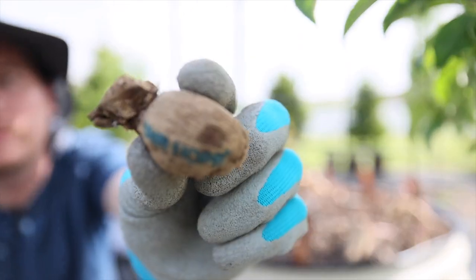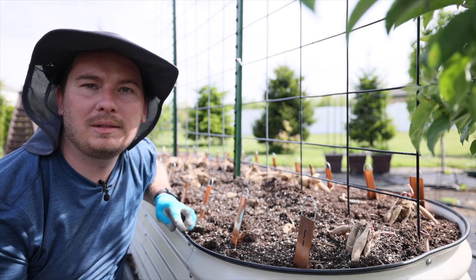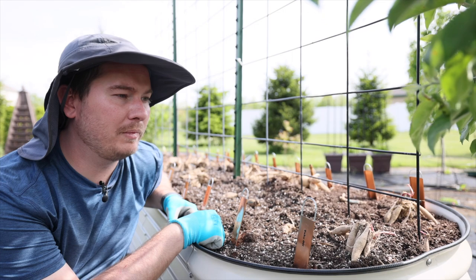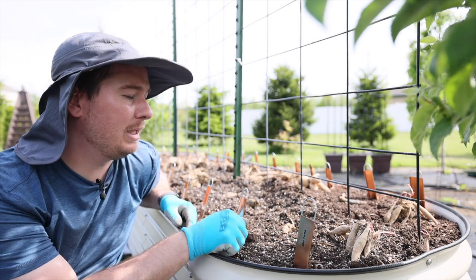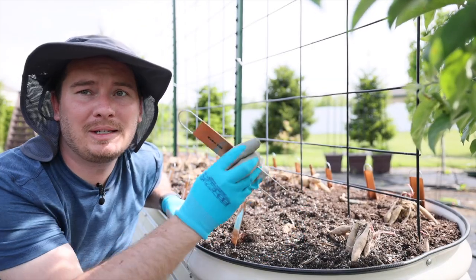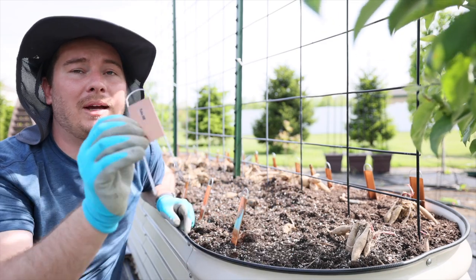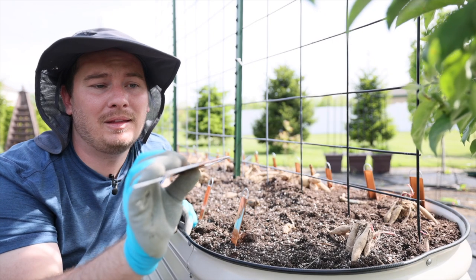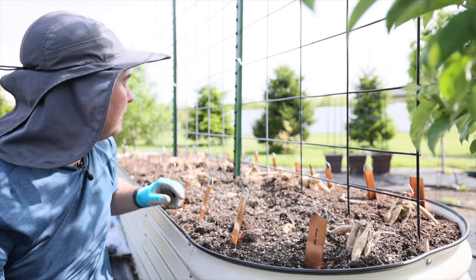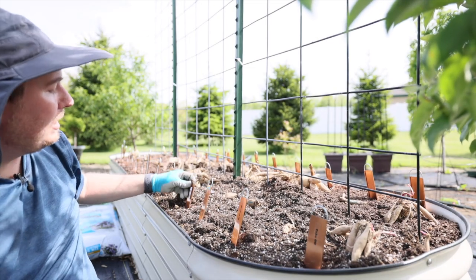I'll give you some details about them in a minute when I go over the list. For labeling this year — since I have so many in this bed — I've got these little labels with the variety name on them. I picked these up from Target and used a Dymo label maker to print labels. I do this all around my garden and find that the Dymo labels last quite a long time.